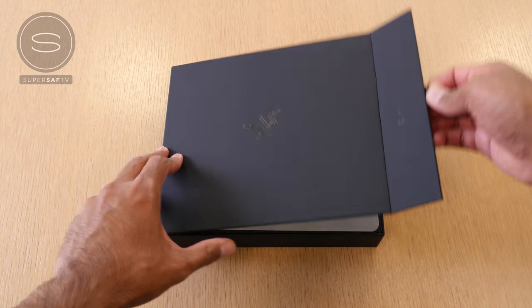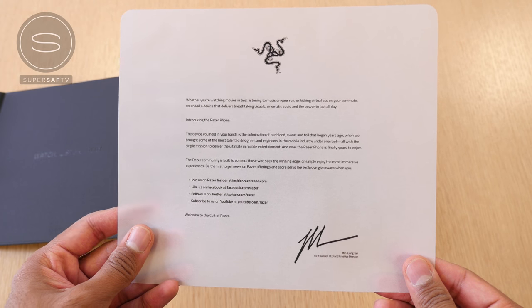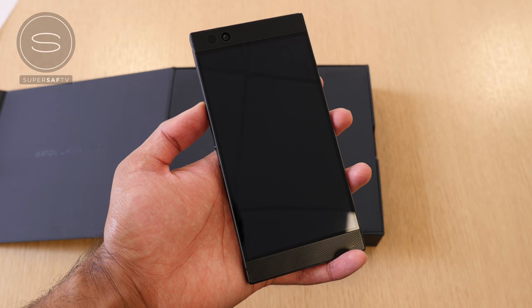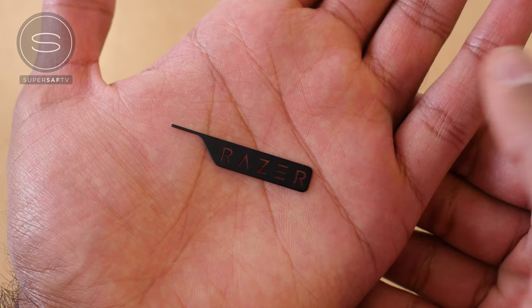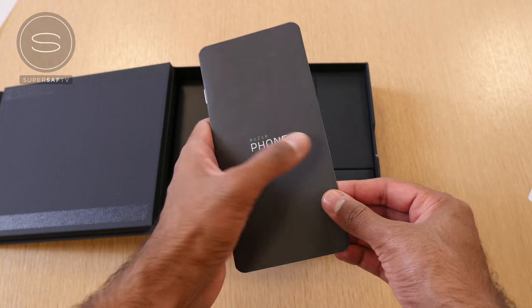Getting straight to the unboxing, first up we have a note from the CEO of Razer — I'll let you pause if you want to have a read. Then we have the phone itself, which we'll set aside for a short while while we look at what else is in the box. Everything is presented nicely in individual boxes. The first one has a Razer-branded SIM card ejector tool, some Razer stickers, as well as some paperwork.